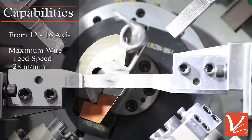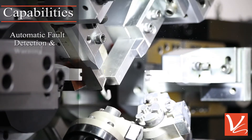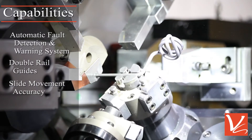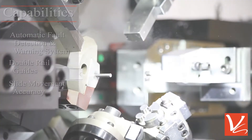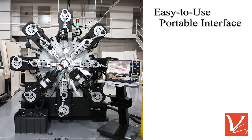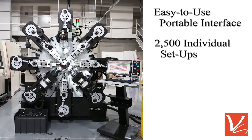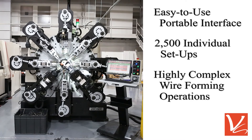Machine architecture provides automatic fault detection and warning system, and utilizes double rail guides to facilitate lasting accuracy on slide movements. The CNC has an easy-to-use portable interface and up to 2,500 programs available for configuring highly complex wire forming operations.